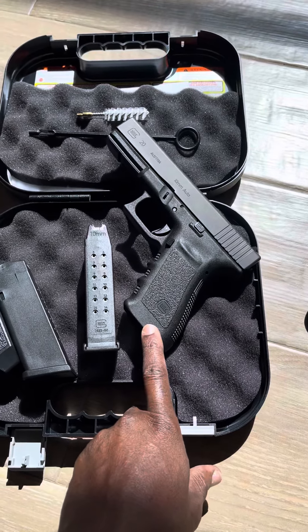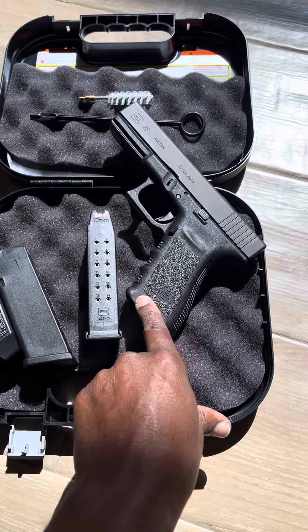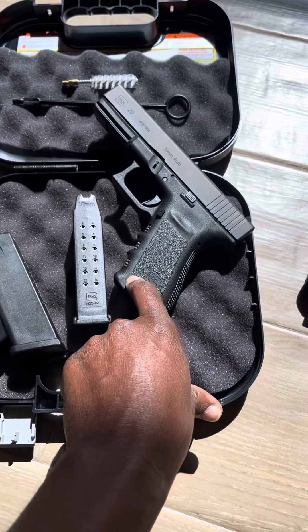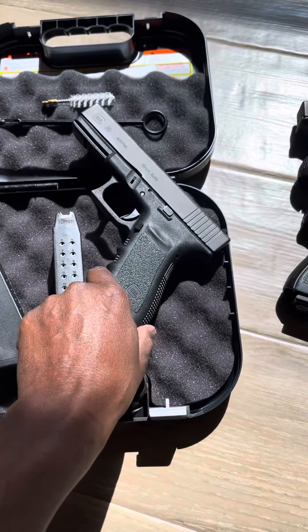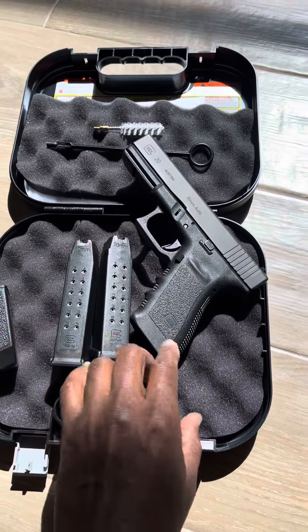Like I said, they've been hard to find lately because a lot of guys have been snatching these up in northern areas like Alaska and different places. They use this like bear protection and stuff like that, so I guess that's why the 10 millimeter gets snatched up so much.